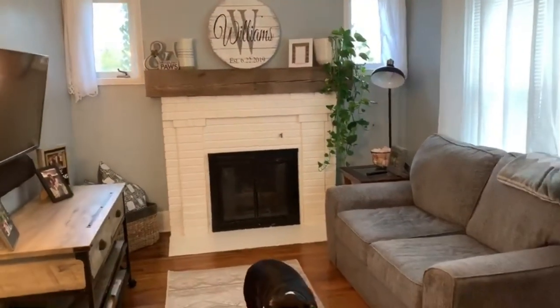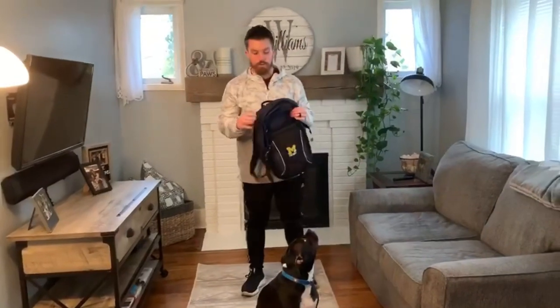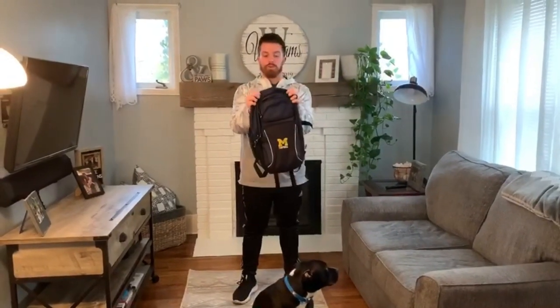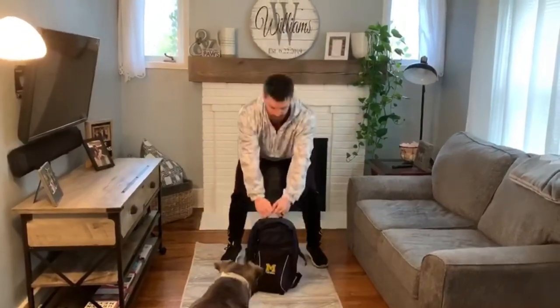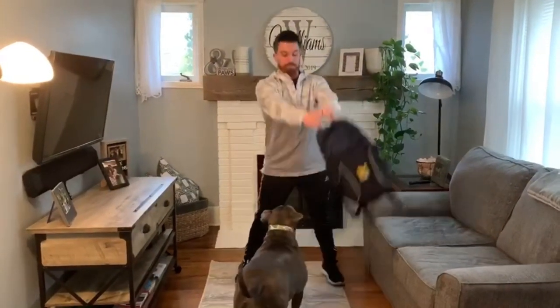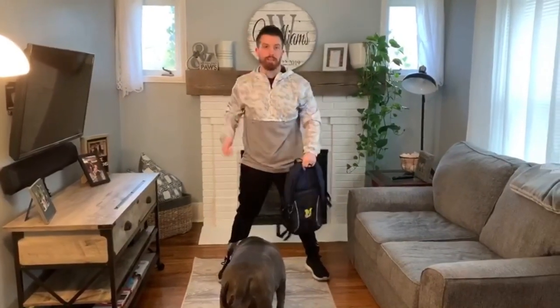Then you're going to do 20 kettlebell swings. Let me grab my backpack — for those who don't have a kettlebell, you guys can hold onto the backpack on the side or from the edge right here. Fill it up with some water bottles or some books. You just pick it up, let it swing back, use your hips, and drive your hips forward to get that kettlebell to swing up to eye level.